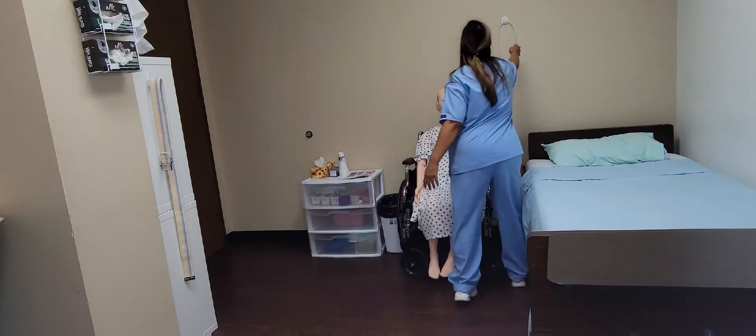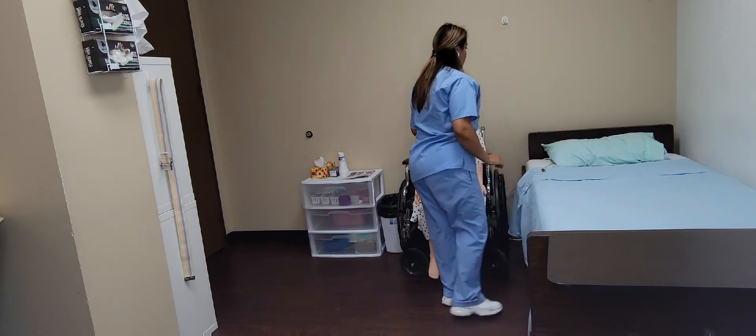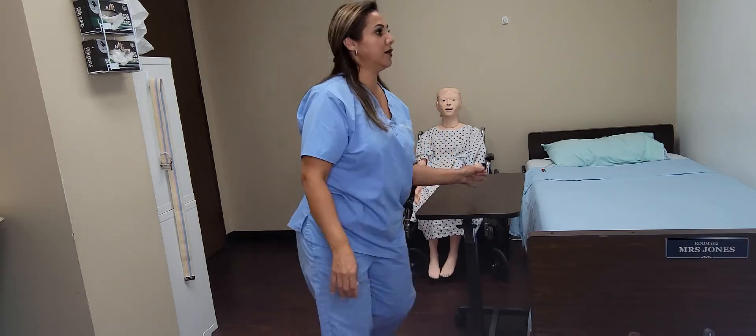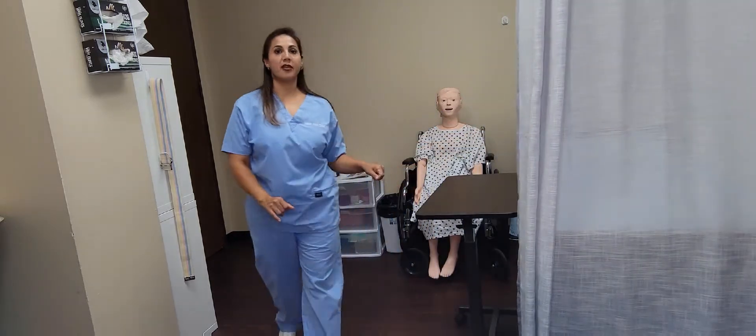I'm going to provide you your call light right here within reach for you. I'm going to provide privacy. Put the table right here.